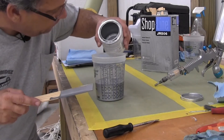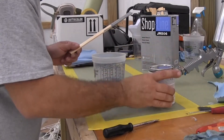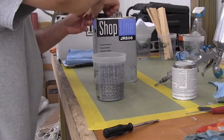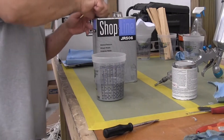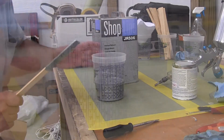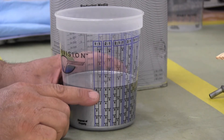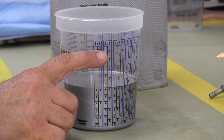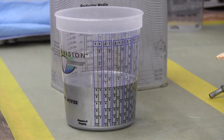I'm going to pour the paint to the six mark, then grab the lid and cover it to keep contaminants out. Grab the medium reducer — reducer selection is based on temperature: fast on a cold day, slow on a warm day. Make sure there's nothing in the reducer that might contaminate the paint. I've got paint at level six, so by the time I'm done adding reducer I'll bring it also to level six — that gives us the one-to-one mixture.